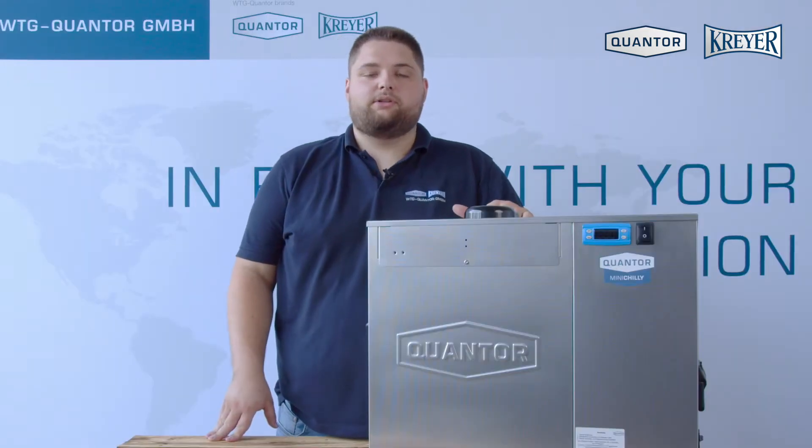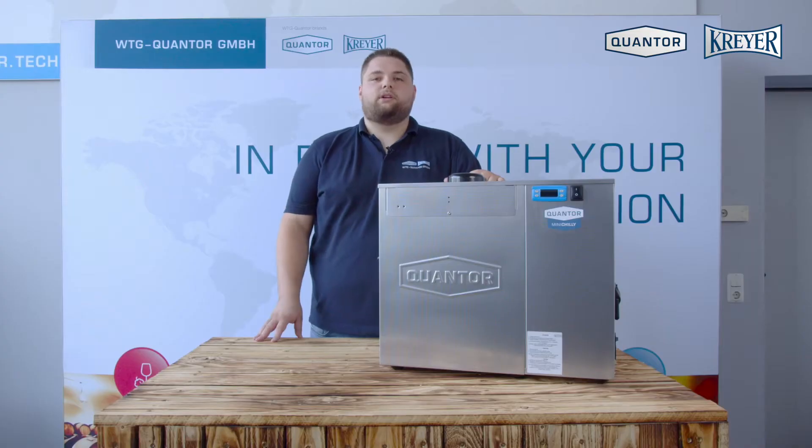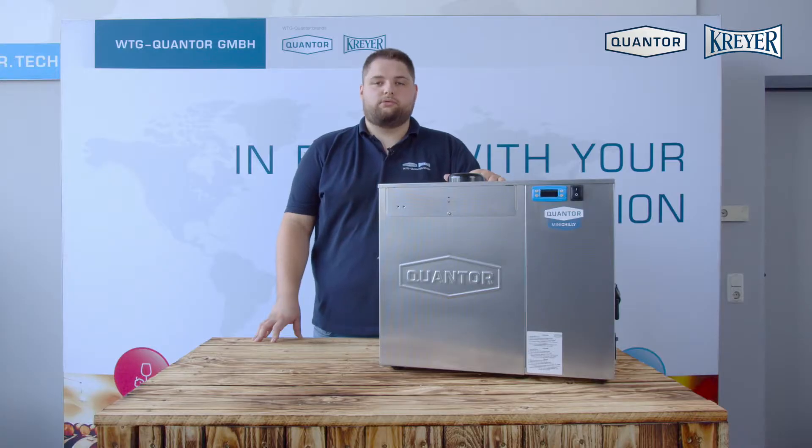Mini Chili is a compact chiller for cooling beer, wine and fermented beverages. The unit comes in four model sizes for home brewing, pub restaurants and small commercial breweries.